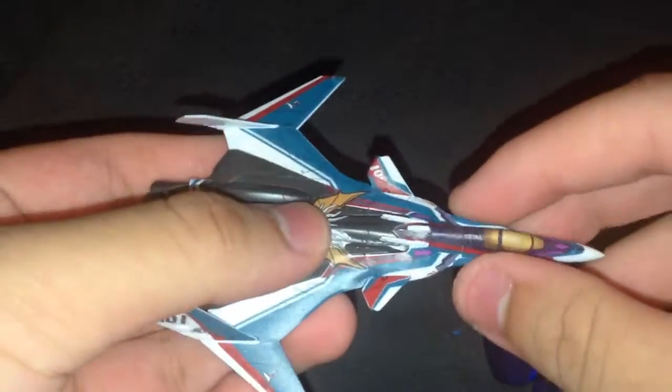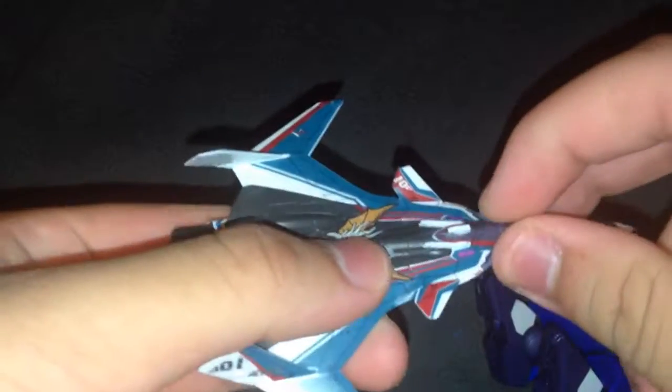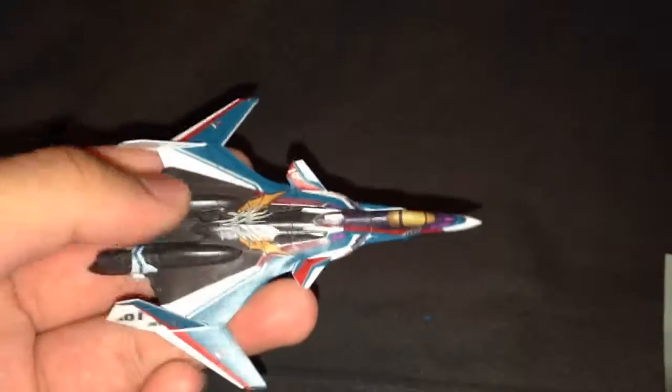They're cheap little four-dollar things. Get them if you want them — pretty much just don't be eating while you are stickering them, because they won't stick. Thanks for watching and take care.